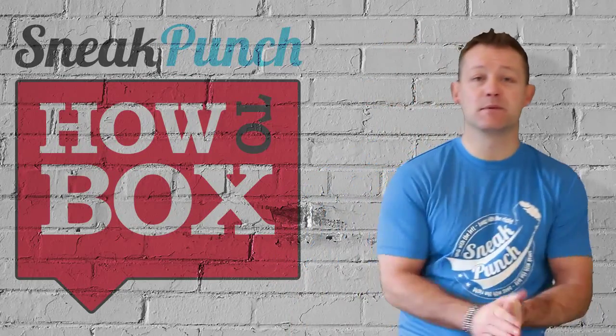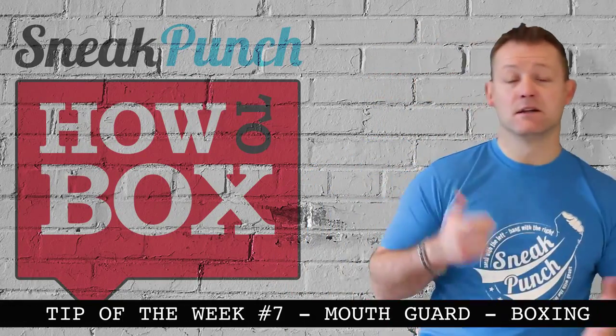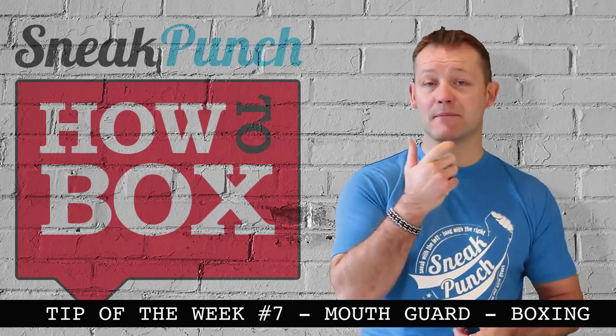Tip of the week this week is going to be mouthpieces — the importance of mouthpieces and getting the right mouthpiece for you.